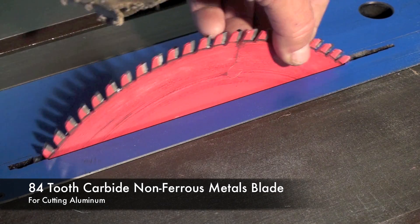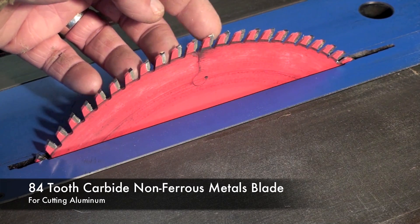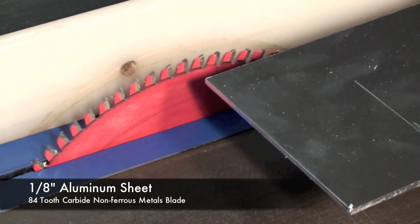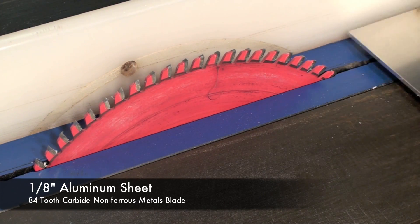For cutting aluminum, I would use a blade like this. It's designed for non-ferrous metals and has 84 carbide-tipped teeth. It's very easy to cut aluminum like this — this is 1-1/8 inch using a table saw and this 84-tooth carbide-tipped blade.